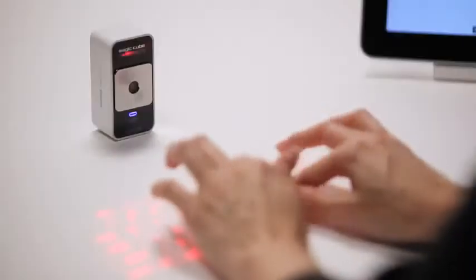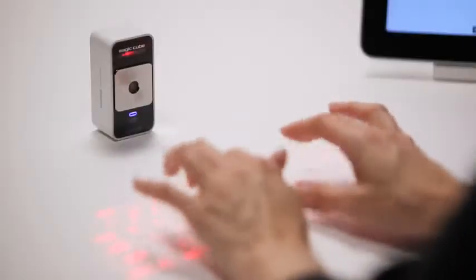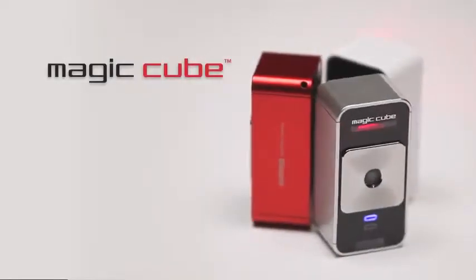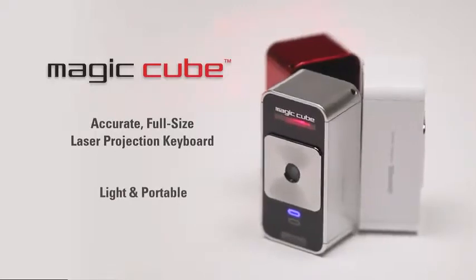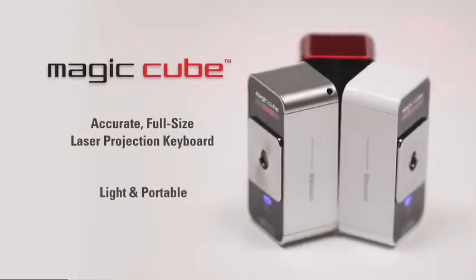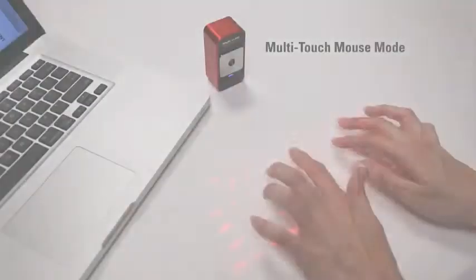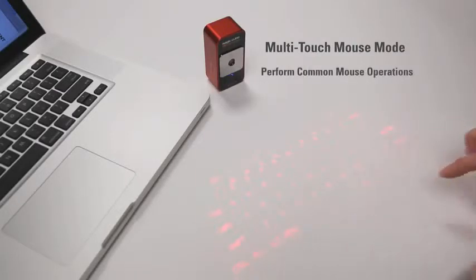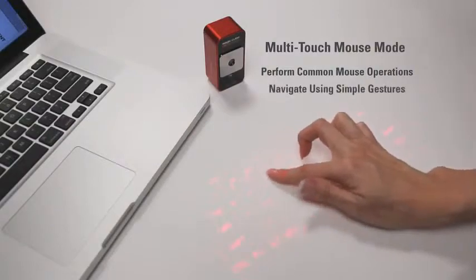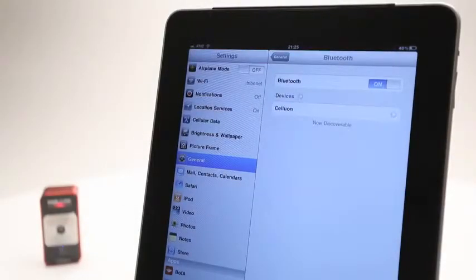The learning curve is short and it's fun to try different approaches to find what's most comfortable for you. The MagicCube is an amazingly accurate, full-size projection keyboard that's very portable and easy to take with you almost anywhere. It also easily doubles as a virtual computer mouse — you can perform common mouse operations using only your fingers and navigate using simple gestures.